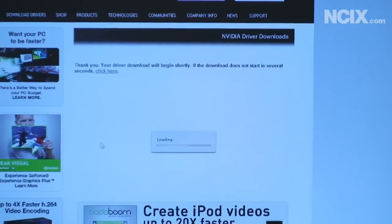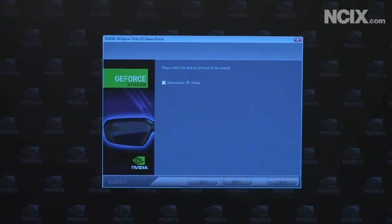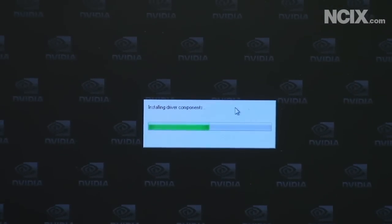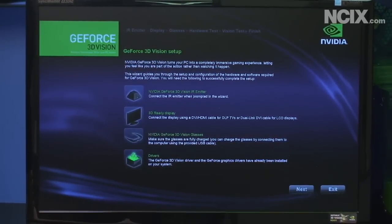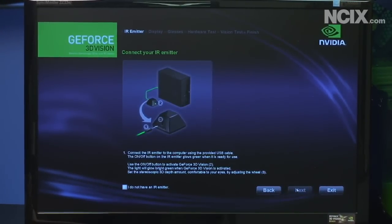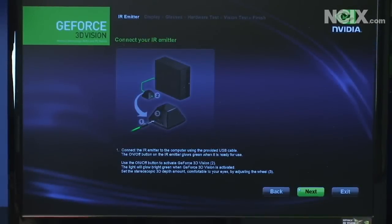The install process is amazingly efficient and fast. We downloaded the driver installer to our desktop — we allow it, Vista UAC is on — and then it's as simple as going next and installing the stereoscopic 3D Viewer. After the time-lapse, we've got 3D Vision set up. It shows you all the stuff you need, which comes with the glasses, you click next, and then you connect your IR emitter by plugging it into the computer and clicking next.